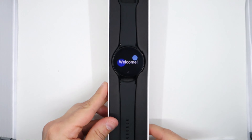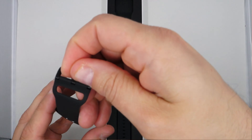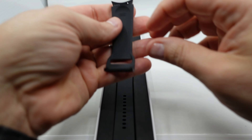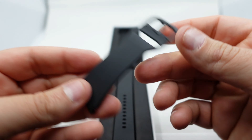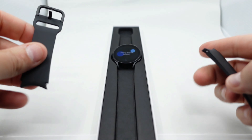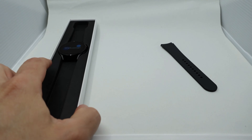I already took the bands out before the video so I can show just the watch. I have to say the band feels so cheap — Samsung should be ashamed. It's very uncomfortable, especially the way you have to wrap it around your arm and loop it through the band hole.